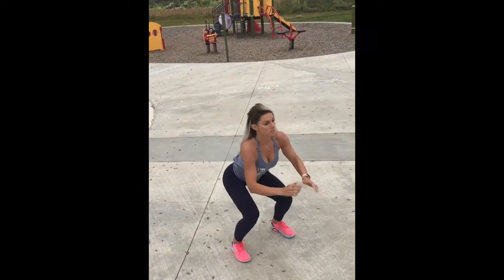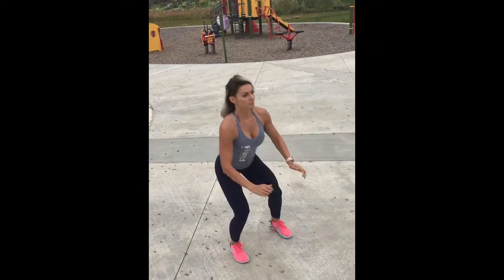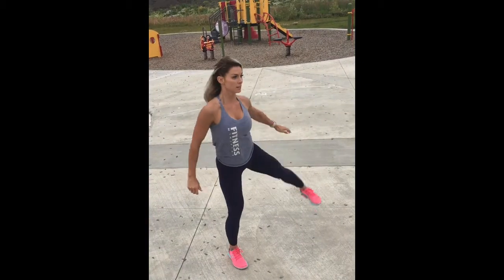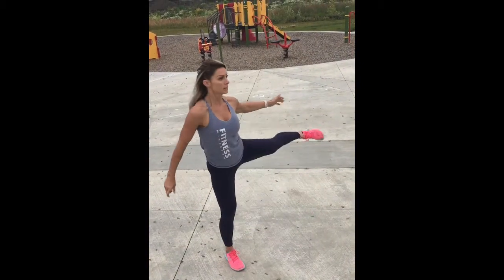I hope you guys enjoyed this workout — let me know what you think. If you enjoy this and want to see more, please subscribe to my channel and like this video. Thank you, guys.